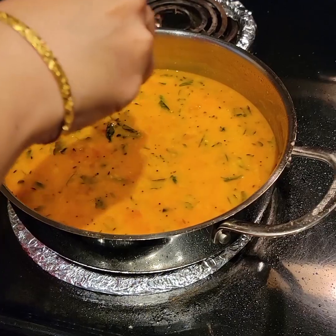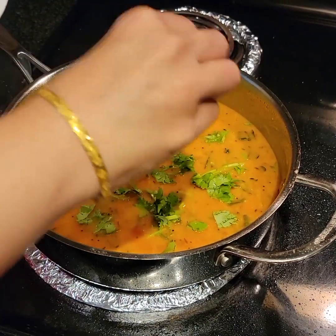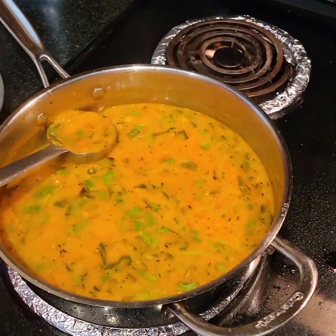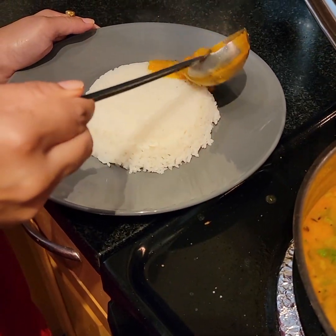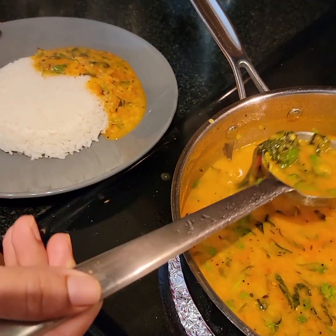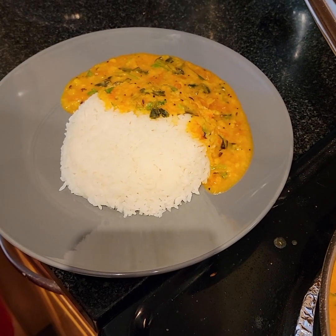I'll be garnishing the dal with some coriander leaves. You can serve this dal with some steaming hot rice with ghee on it, along with some pickle and papad. Please give this recipe a try and let me know in the comments below. Please do like, share, and subscribe to our channel — thank you for watching!